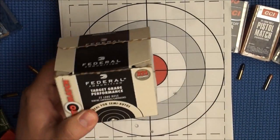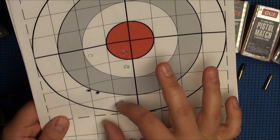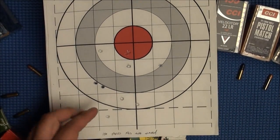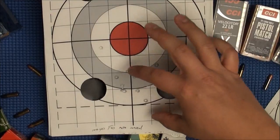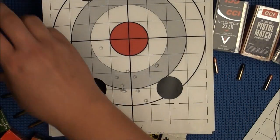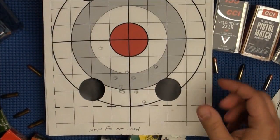This is the Federal Auto Match. You can see the grouping is about 3 to 4 inches at 100 yards — really disappointed with this Federal Auto Match. Here's a slightly better group, but we still had a couple flyers. This was probably the best group shot with the Federal Auto Match. It's okay ammo — more accurate by far than the Federal Champion, but also more expensive.